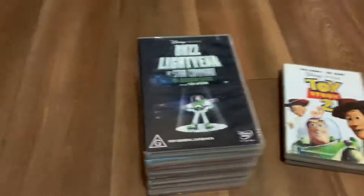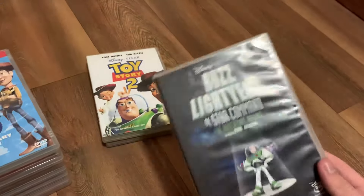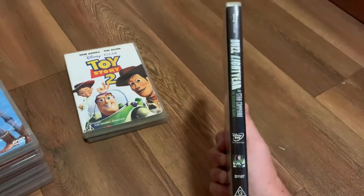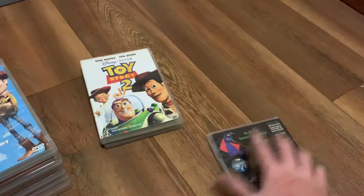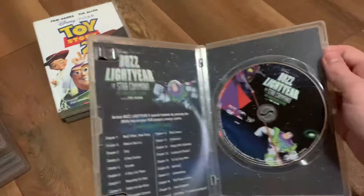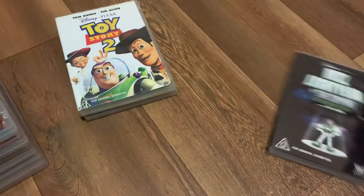Next up is Buzz Lightyear of Star Command. Here's the front, the spine, and the back. Here's the disc.